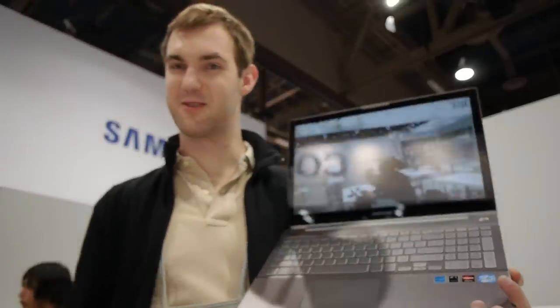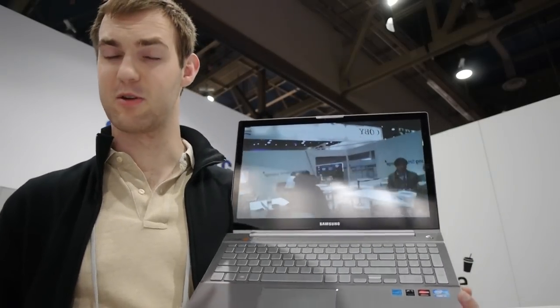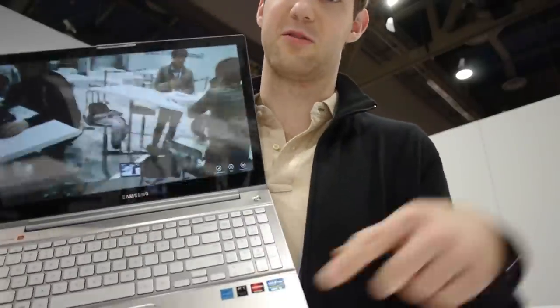So this was the Samsung Series 7 Chronos here from CES 2013. Thank you so much for watching, and please don't forget to subscribe.